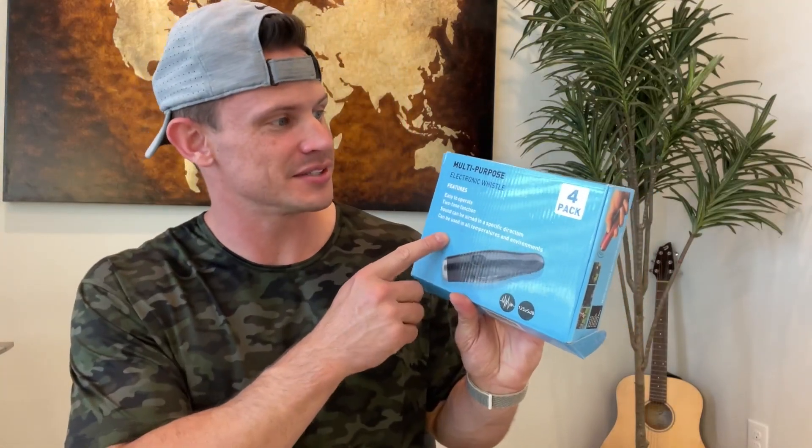I got a really cool product right here. It's this multi-purpose electronic whistle. I didn't even know that these were a thing, to be honest, at the very beginning, but they are incredible. Now that I've learned about them and used them, I want to show you guys how it works.